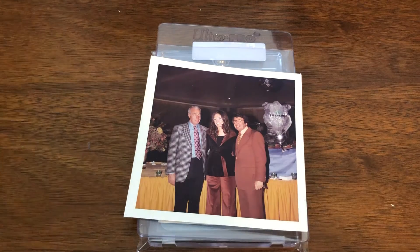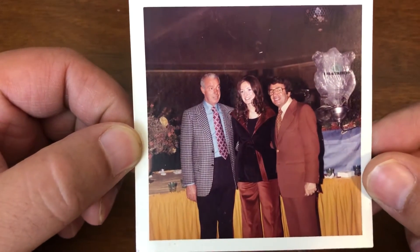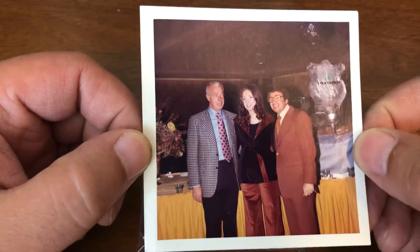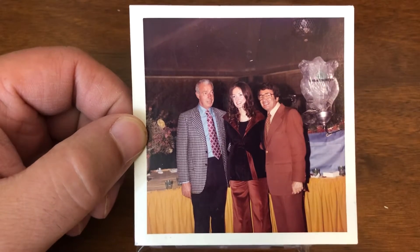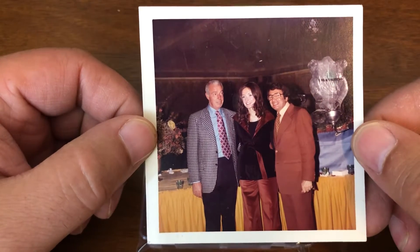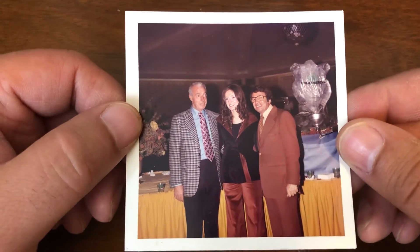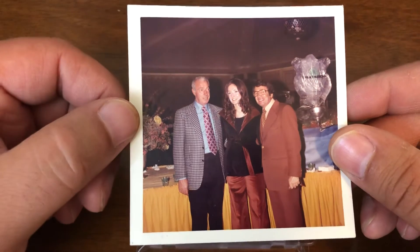We're going to start off with that outlier item, and that is a candid photo from what looks to be the late 70s of Joe DiMaggio and some couple. Normally this would not be part of the PC, but I got it from a very reliable source — this was taken at a bar mitzvah around that time. Heck of a guest list. Joe DiMaggio is on the left; I do not know the other two individuals, but it's a source I trust. They just couldn't remember whose bar mitzvah it was.